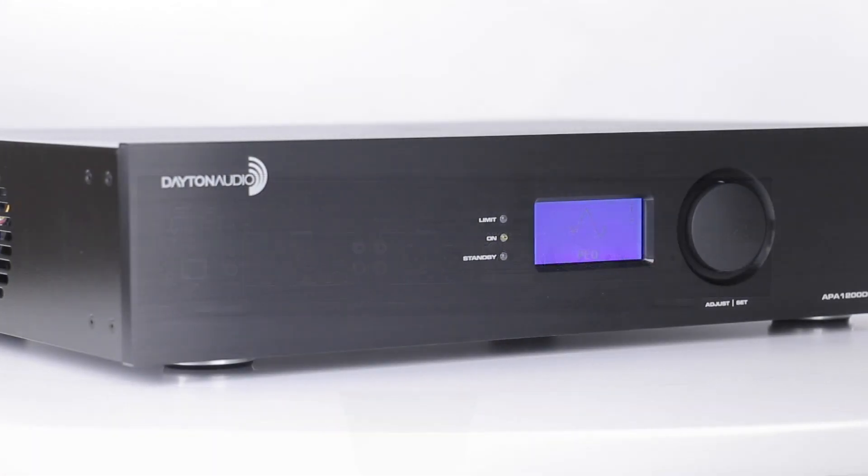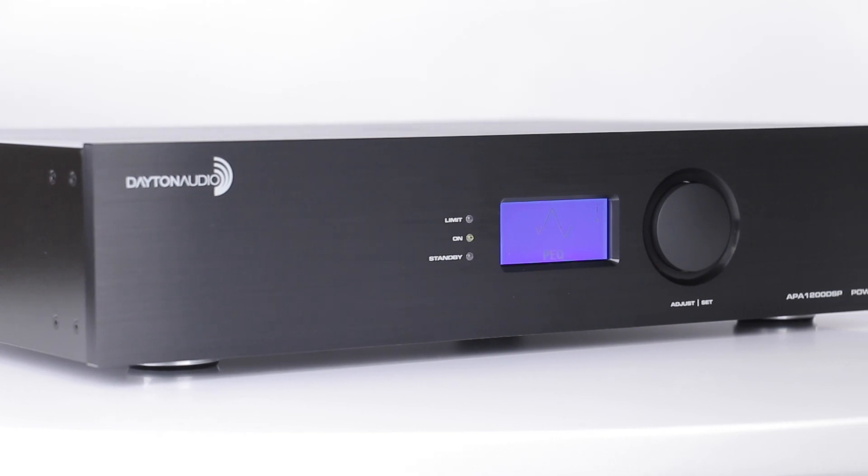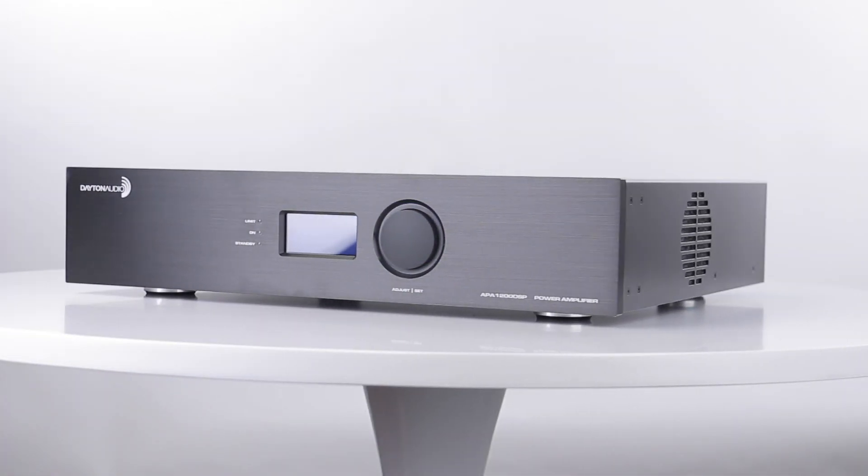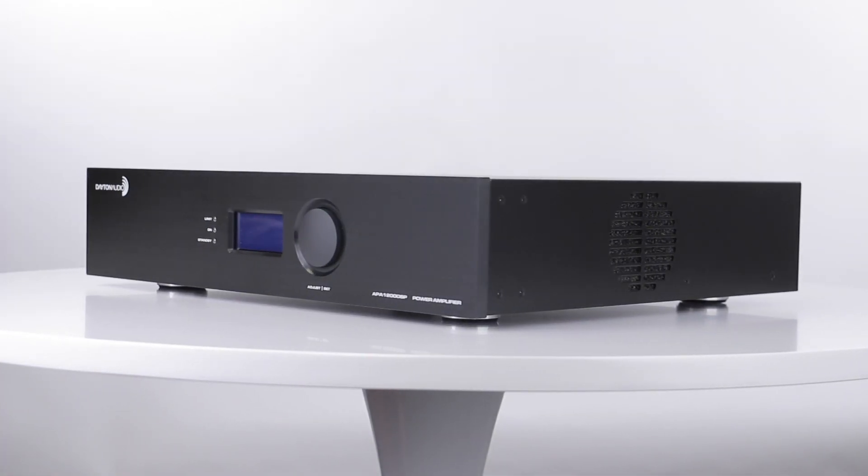This not only allows for incredible power in both stereo, full-range, or mono sub-output, but also for convenient and complete control of your sound using DSP.